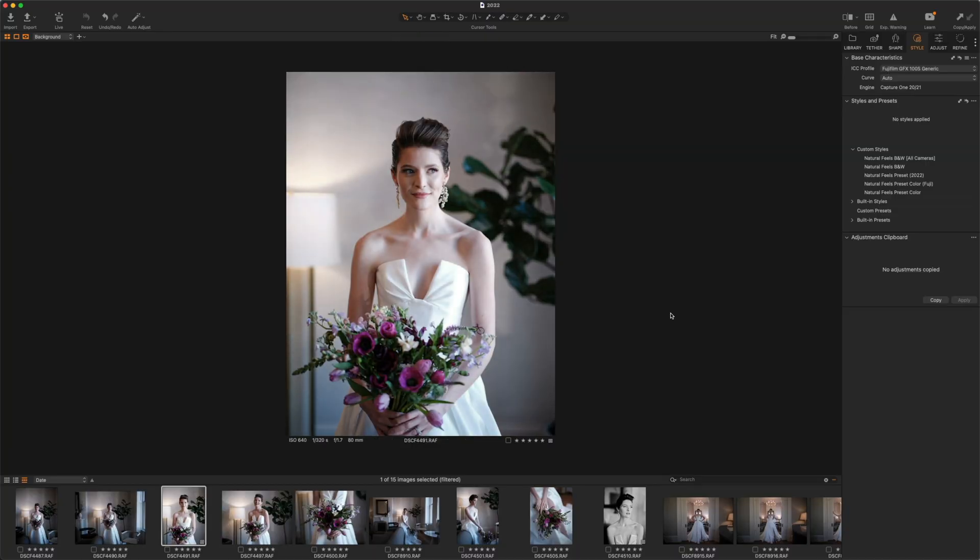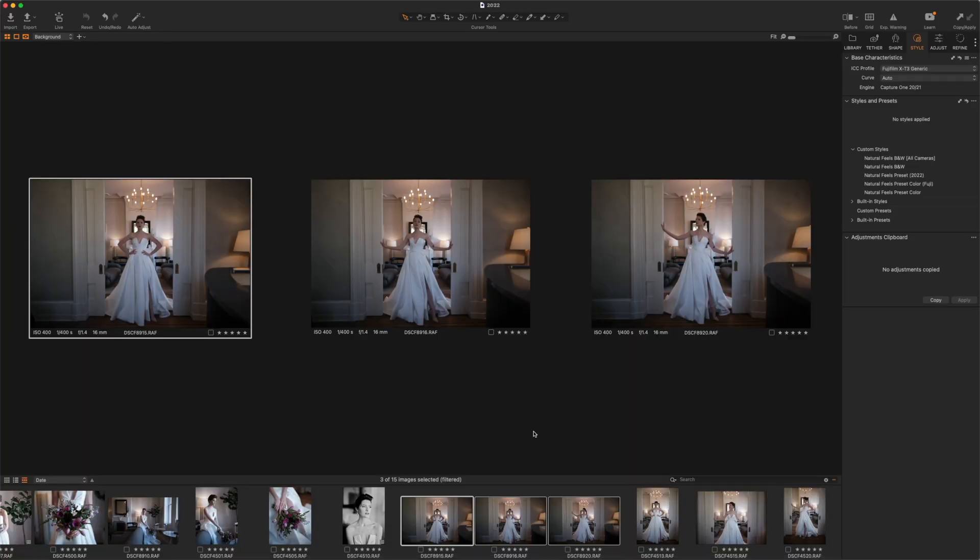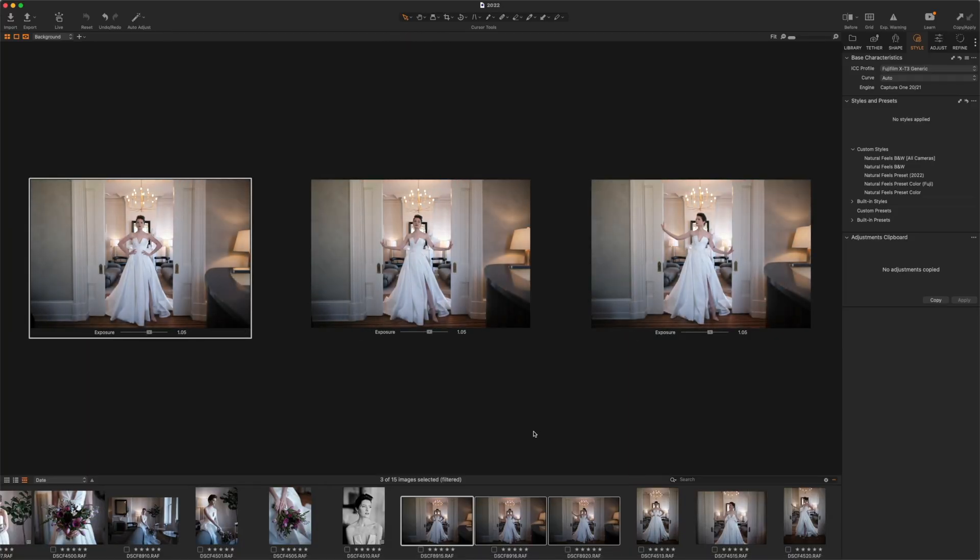Not only can I do quick edits for a bunch of different features like Kelvin, tint, shadows, highlights, and exposure, you can also do this on multiple photos at a time. As a wedding or event photographer, one of the biggest things I love to do is edit by scene — meaning when I was in the same spot for a couple of photos. For example, if my bride is getting into her dress, I know the lighting is not going to change too much. So I can select a whole group of photos and use Speed Edit to adjust exposure, contrast, highlights, and shadows on all those photos at the same time.